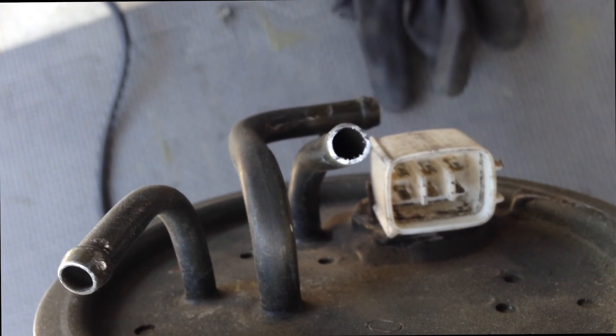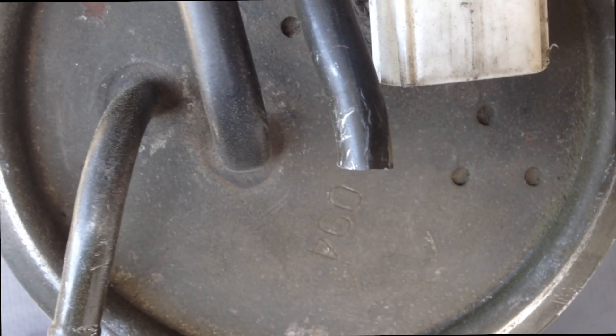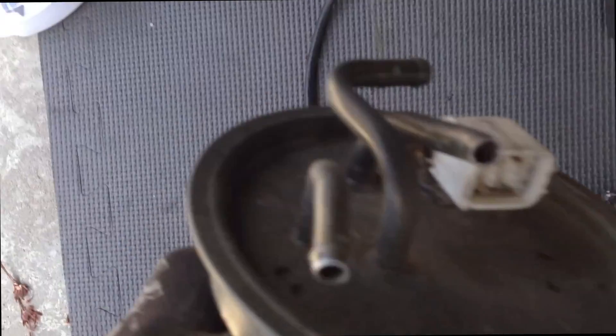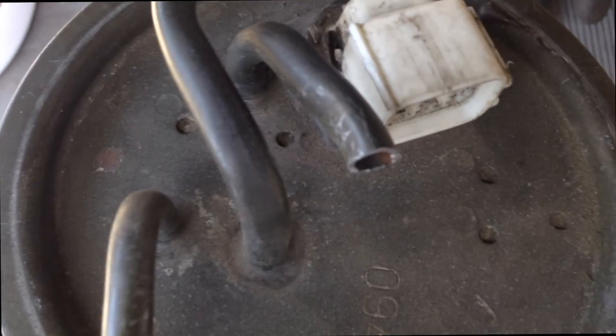I cut that section off and I think we got a nice piece of round tubing I can work with. I'm gonna go ahead and try to flatten that out and make a nice flat surface with some of the sanding wheels I got from this kit. I'll also clean that out, but it looks a lot better than what it used to be. So let's go ahead and start sanding.